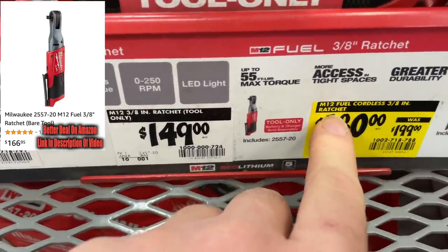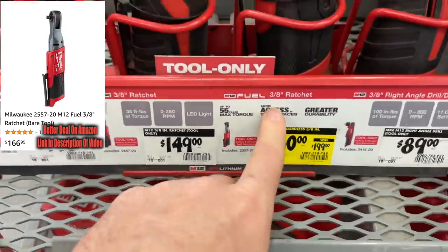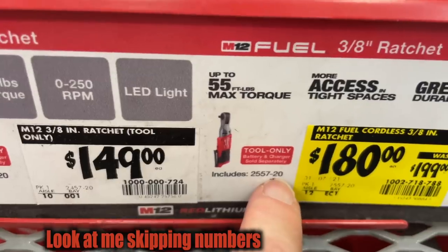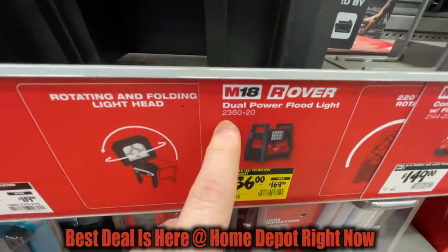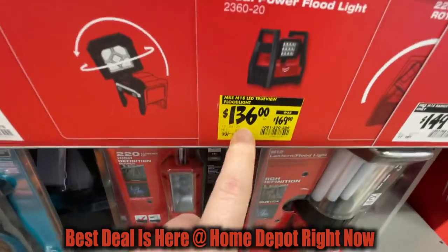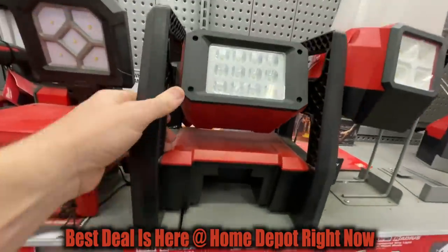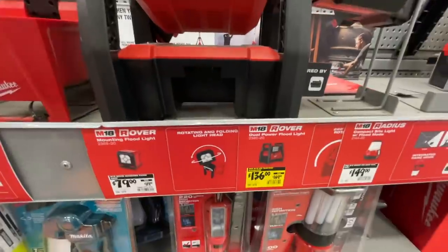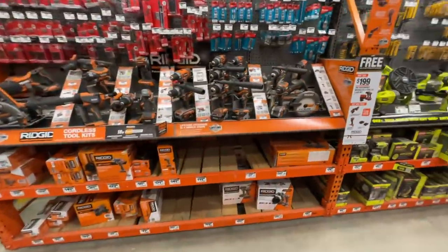The M12 Fuel cordless 3/8-inch ratchet, item number 2555-20, is down from $199 to $180. The M18 Rover dual power floodlight, item number 2360-20, dropped from $169 to $136 — a pretty awesome light with a nice price drop.